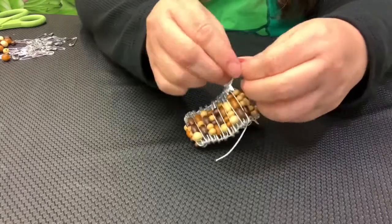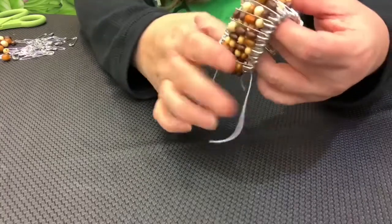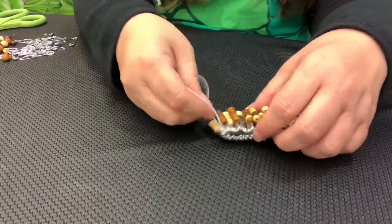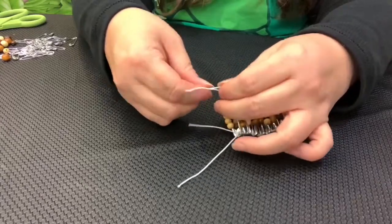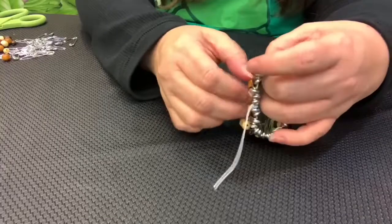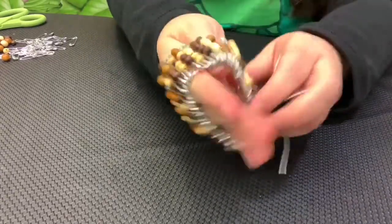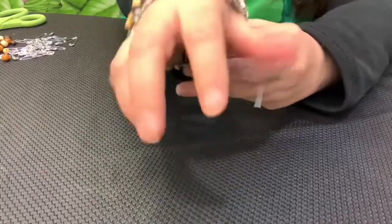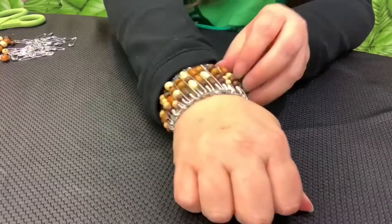Our bracelet is about done. It should fit — it's elastic, so it will give a little bit as I put it over my hand. Once you know that it's tight enough, you can trim off the excess cord. Now we have our safety pin bracelet. Thank you.